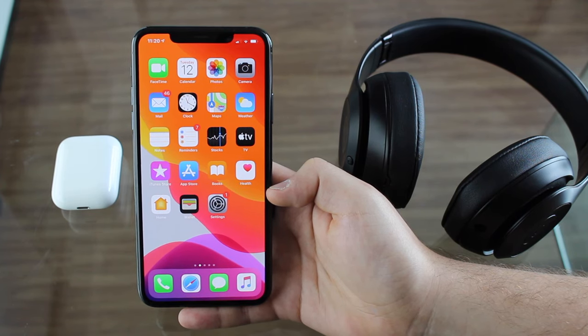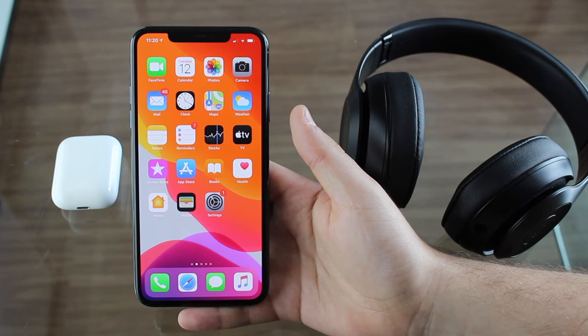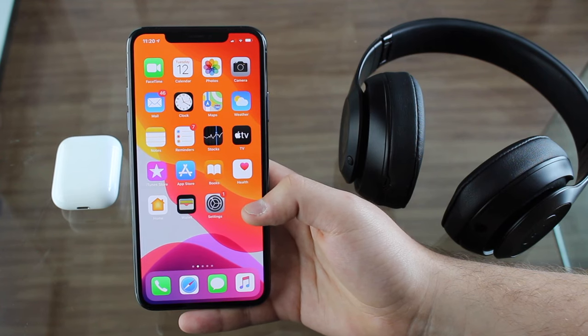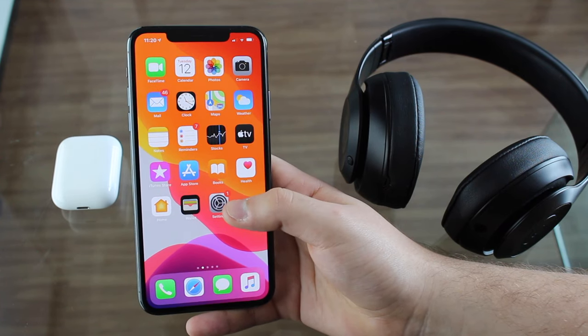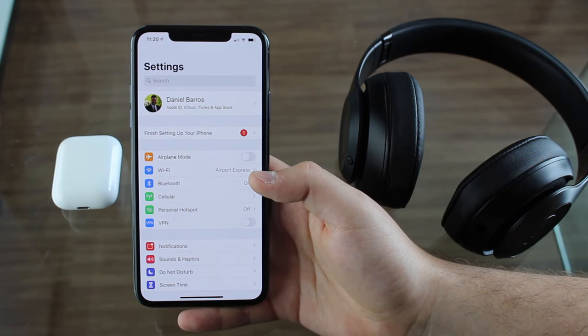The first thing you need is an iPhone or an iPad, because this process also works with an iPad if you want to. It needs to be running iOS 13.1 or later — I honestly recommend 13.2, but it also works with iOS 13.1. And if you're using an iPad, iPadOS 13.1 or later.